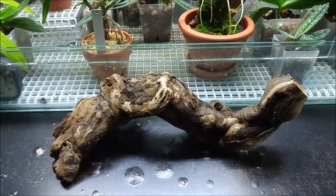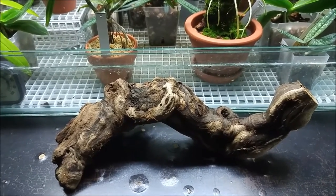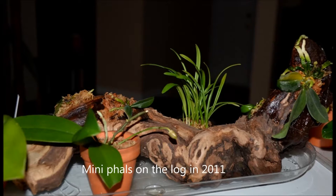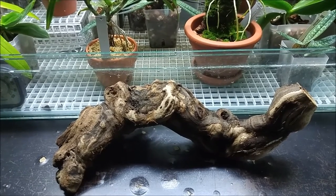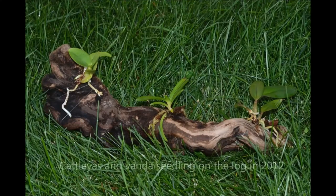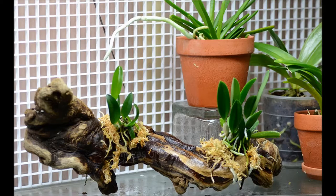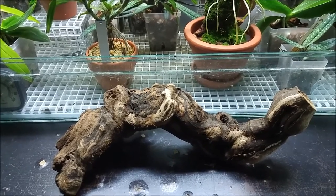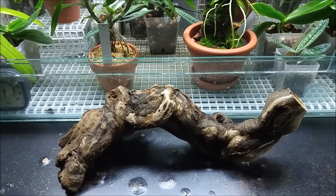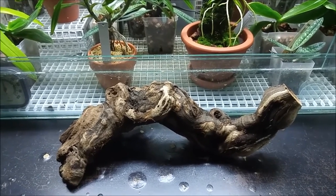I mounted different stuff on it — I mounted Phalaenopsis and Cattleyas — but every time I discovered that the plant didn't do very well mounted for me, so I would take it off and put the wood on the shelf to wait for another project.